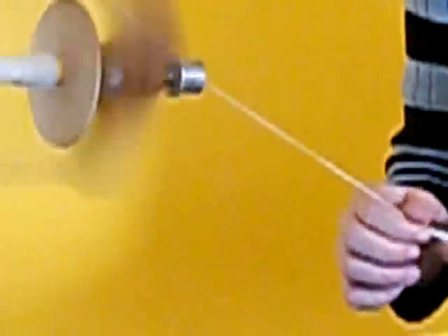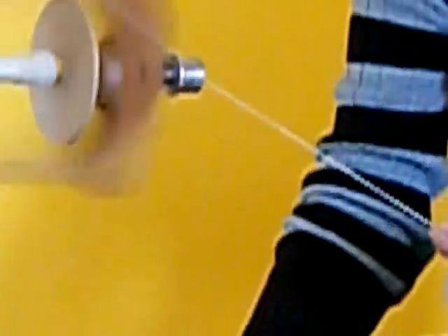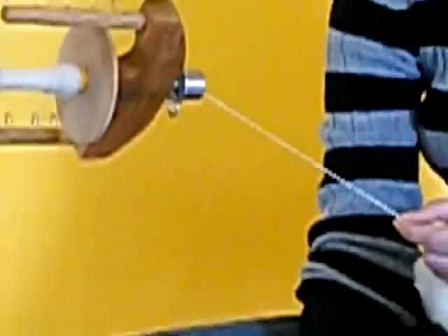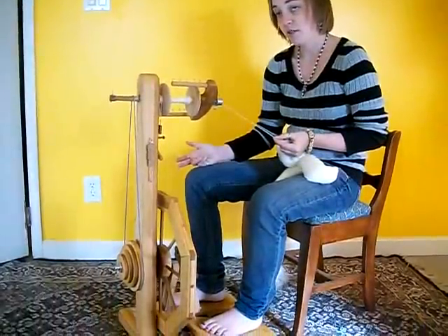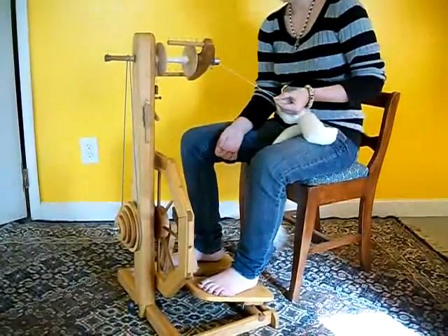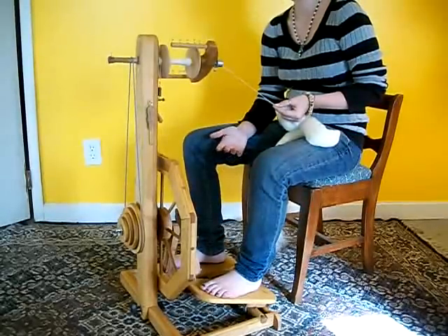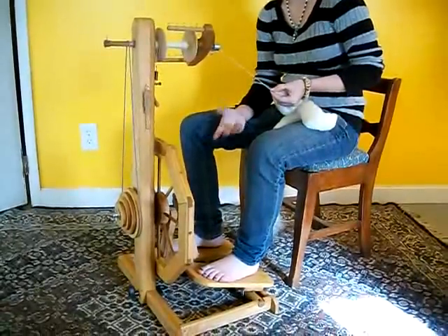The squeaking you're probably hearing in the background is from the treadles on the main bar. We found that putting a piece of felt underneath reduces that squeaking. If the squeaking starts up again, more than likely the felt has either gotten very flat or it simply needs replacing.